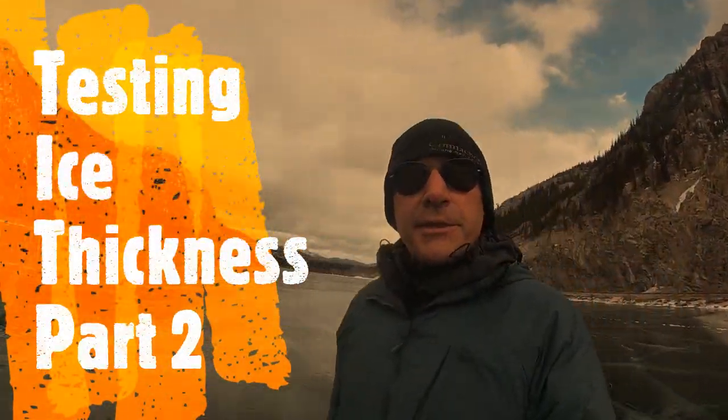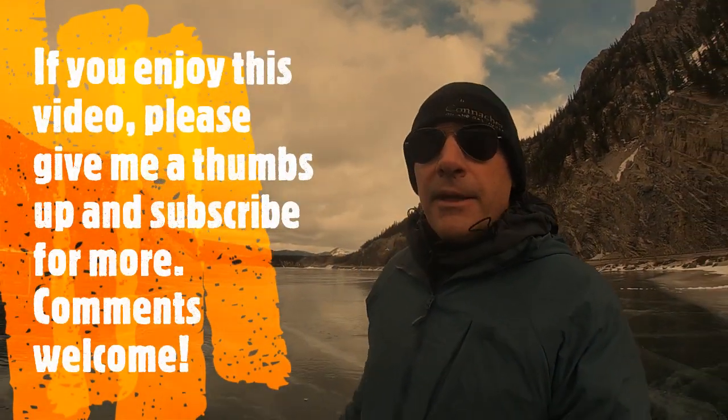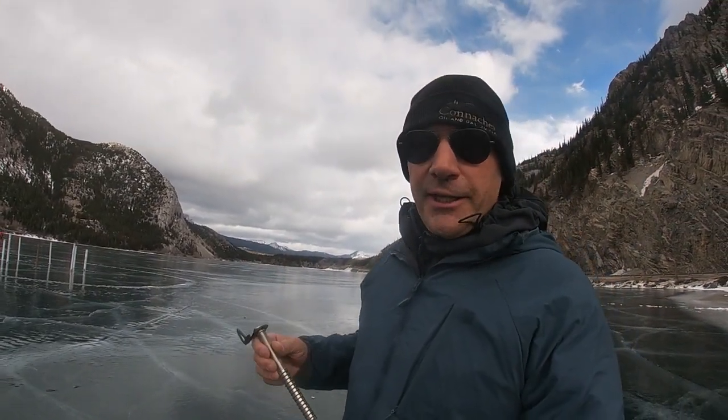I'm here at Coldness Lake. I'm going to do an ice thickness part two here. I've used an ice board and it works really well for testing ice thickness.